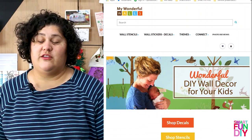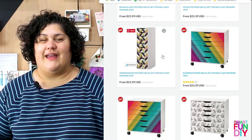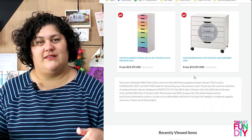If you go to mywonderfulwalls.com and use my code SMART at checkout, you'll get an exclusive 10% discount with my special referral coupon code. I also put that down in the description of this video and on the blog post where I show all the pictures. Let me know what you think — which pattern is your favorite? Put it in the comments, and tell me which pattern you're going to put on your Alex drawers.